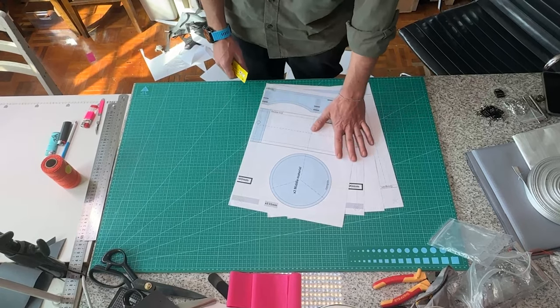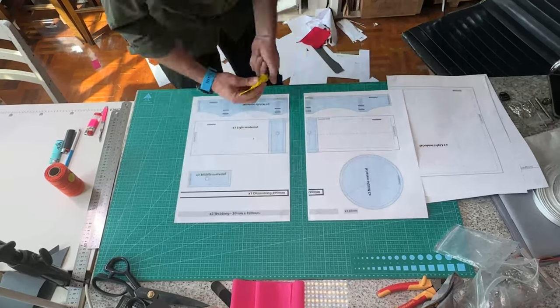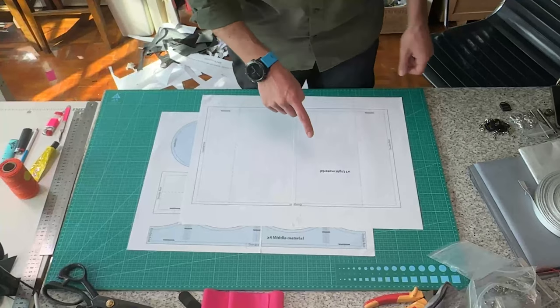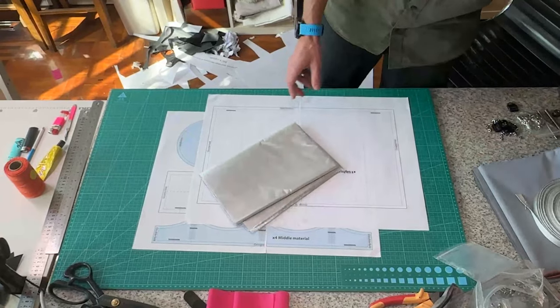First thing to do is to glue all your paper bits together. Now that I've got all my paper glued together, the next thing is to cut out all the materials.